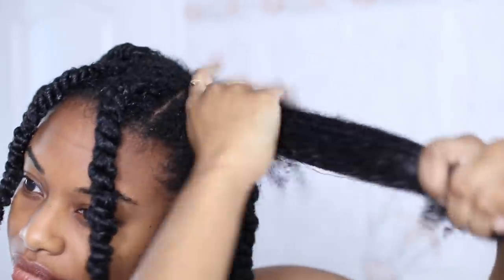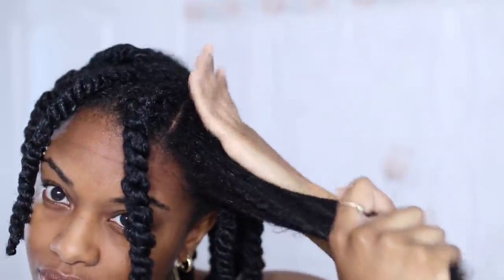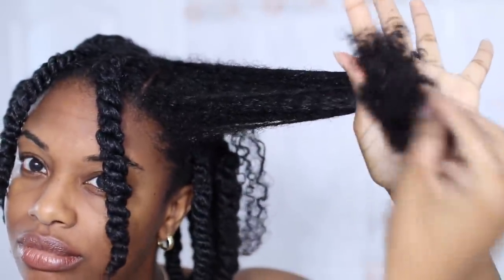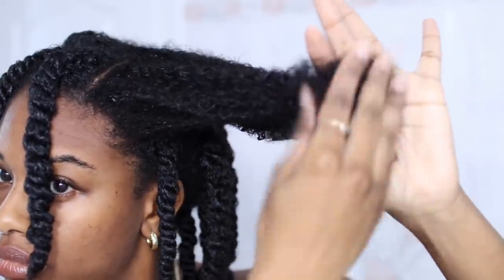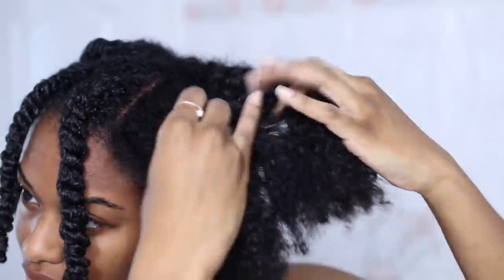I'm just working the leave-in throughout my hair from roots to ends, and lightly finger detangling as I go. I'm going back in and adding a little bit more to my ends, since that is the oldest part of my hair and tends to be the most dry. Taking that section, splitting it into two, and working the product in.